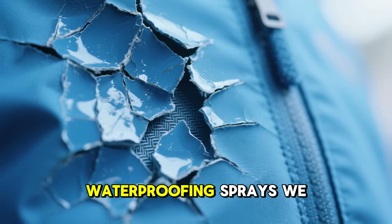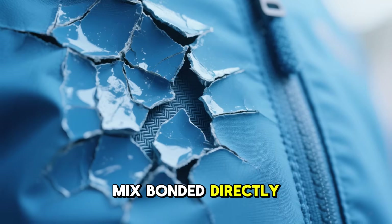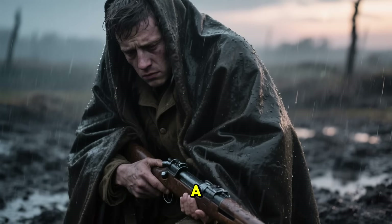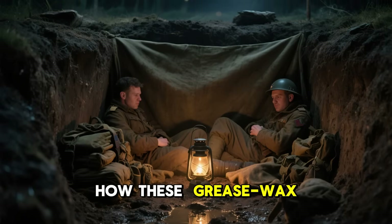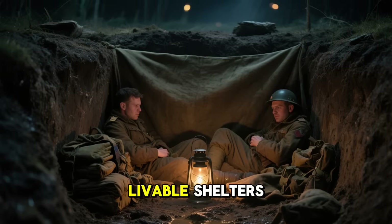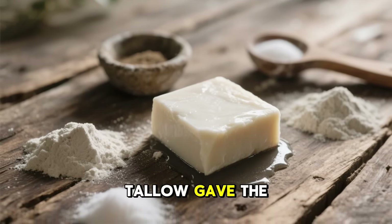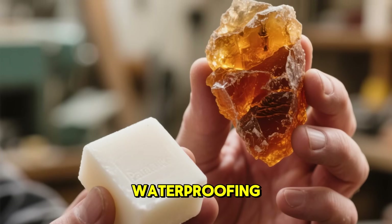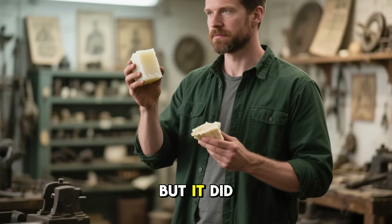Unlike the modern waterproofing sprays we use today, which eventually flake off or delaminate, this handmade mix bonded directly with the fibers. Once it cured, it didn't just sit on the fabric — it became part of it. Soldiers could treat a single blanket once and use it for entire campaigns. Both Allied and Axis troops documented how these grease-wax blankets replaced tarps, kept their bedrolls dry, and turned muddy foxholes into livable shelters. Tallow gave the fabric softness and flexibility, paraffin added structure and serious waterproofing, and the pine resin locked it all in place.